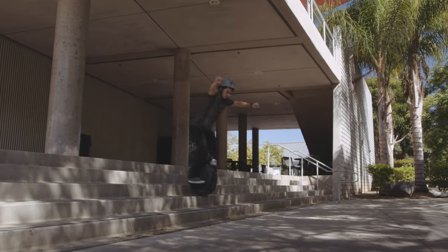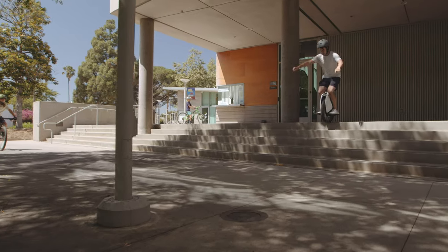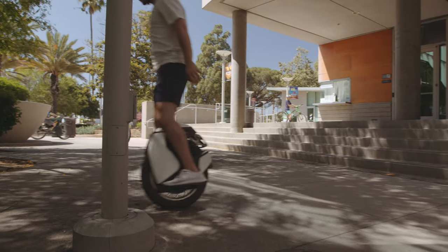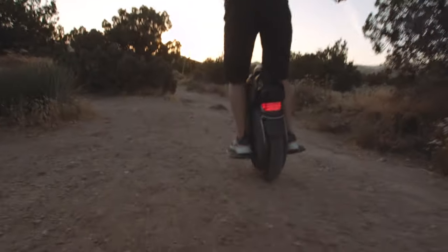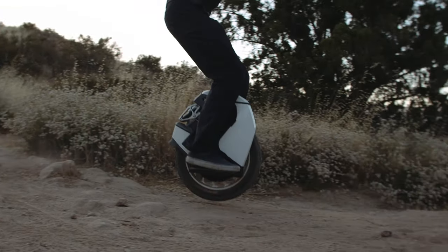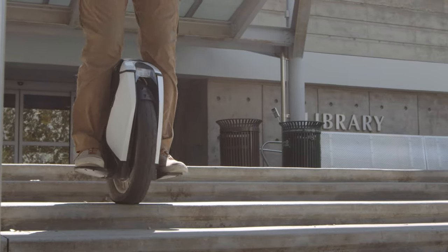Overall we found that both suspension systems provided a superior ride over non-suspended wheels, the biggest difference being able to ride longer without feeling fatigue. While the V11 was able to eat up some of the smaller bumps that the S18 couldn't, the S18's shock dampening made it more controllable in certain scenarios as seen in this demonstration here.